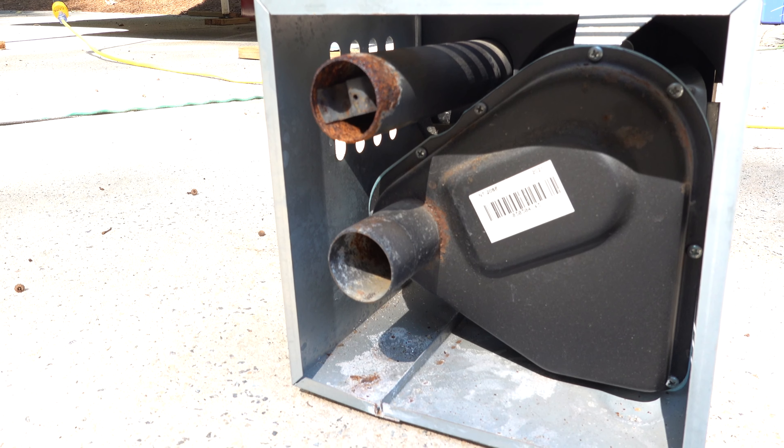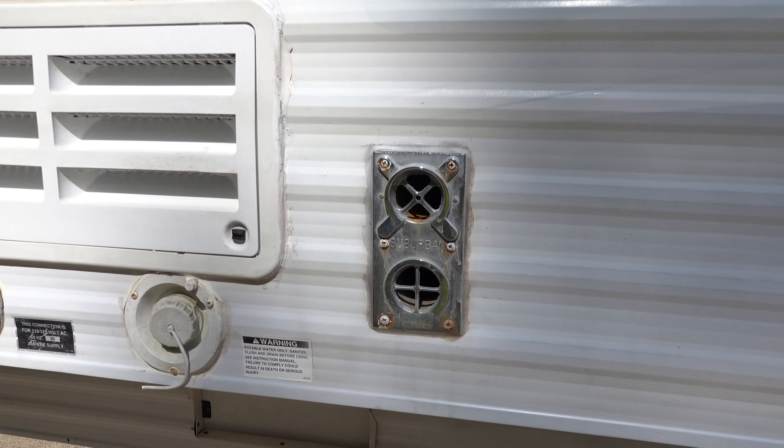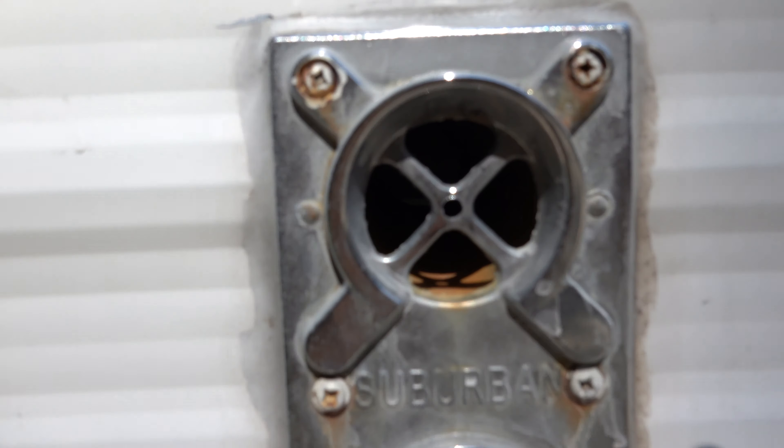If you're wondering what a furnace for a small camper looks like, this is it. Got the exhaust there and the intake, I assume. That's where it is.